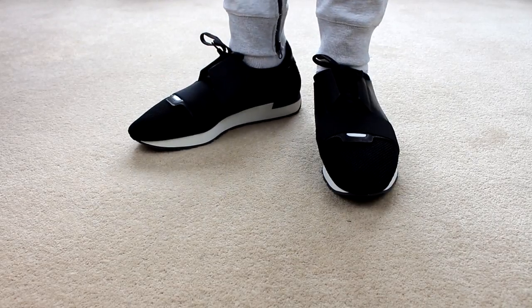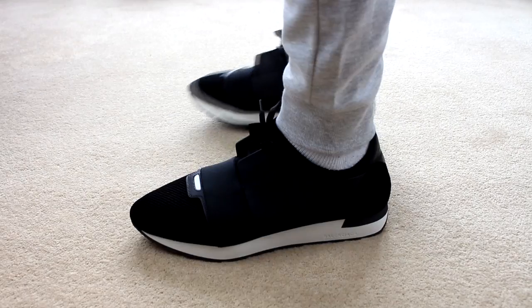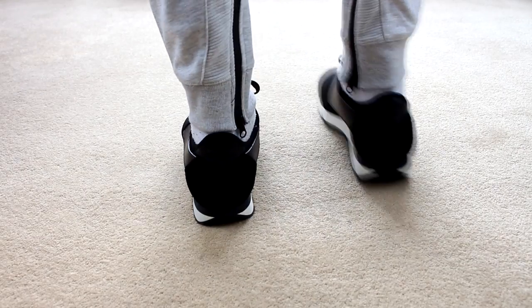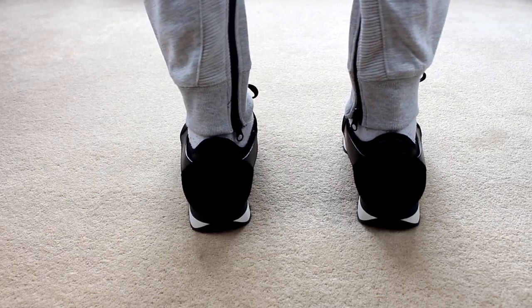The runners have got a really clean finish — they look sick on foot and seem to hold their structure really well, so I don't think creasing should be that much of an issue. If you don't mind spending a bit of money on some trainers, definitely look into the runners; they are really nice.